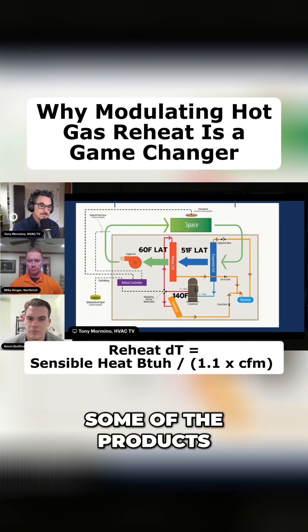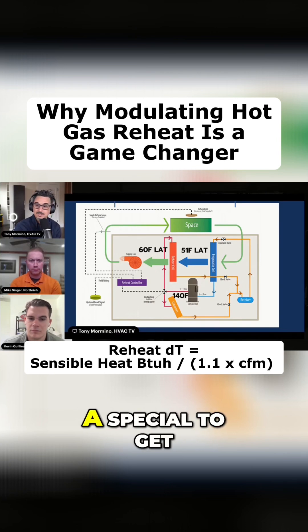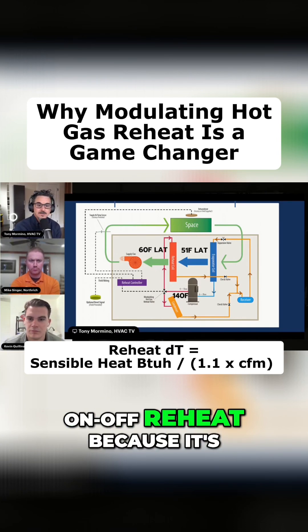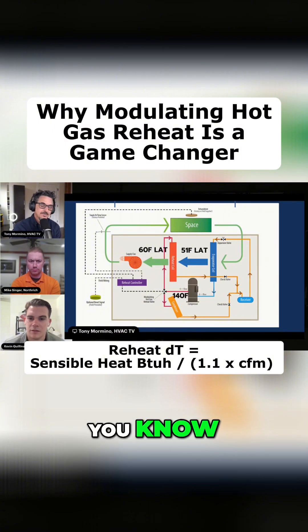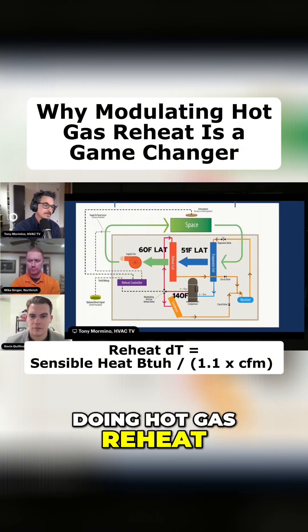I think most of the big DX manufacturers have that as a standard. When you order reheat, that's what you get as standard. Some of the products we rep, you have to have a special to get on-off reheat, because it's really not much of a price difference today. And the benefits of it are immense when you're doing hot gas reheat.